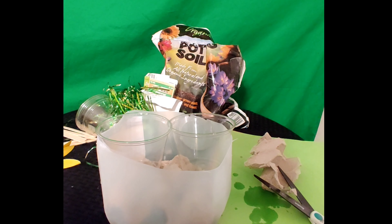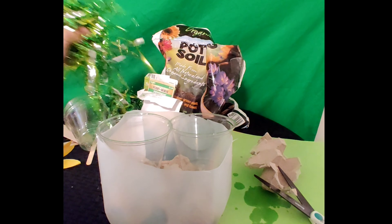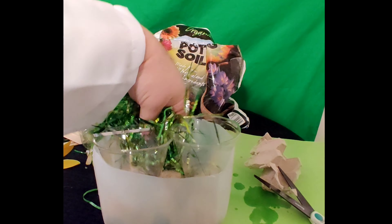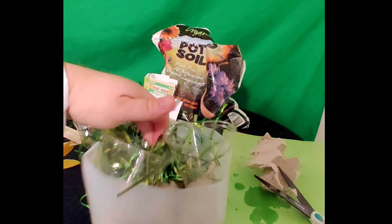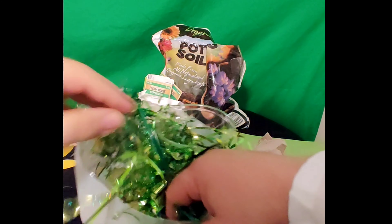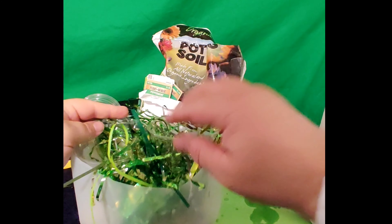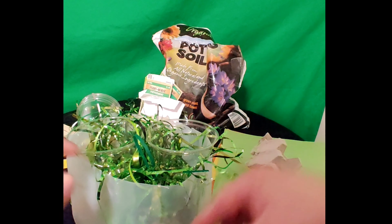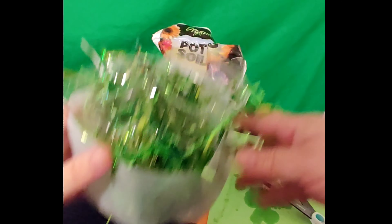This looks like a good start to our garden, but it's missing something — we want to make it look cool. A lot of us have extra Easter grass left over from Easter time. So what we can do is shove some down inside of our garden, just like this. Now it looks like we've got some grass in our garden. Pretty cool, huh?